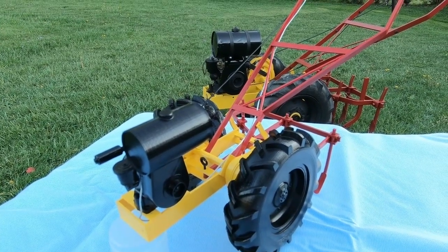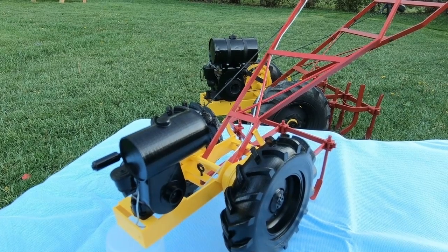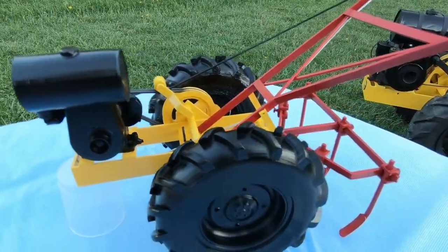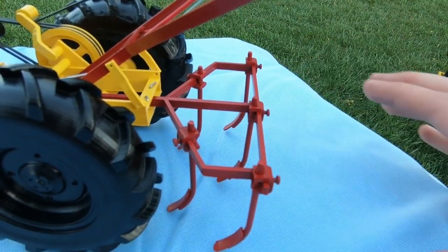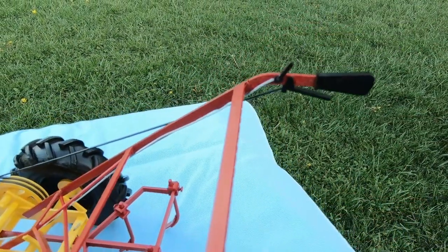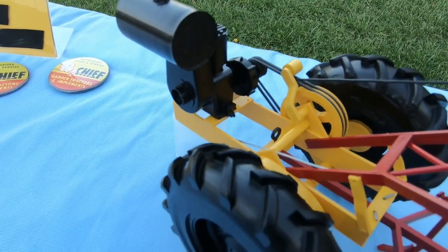Here's the view from the front. The whole model is made of PLA plastic and painted with Rust-Oleum gloss enamel, so it's going to last a long time. The attachment I made for it is a set of cultivators — I didn't have enough time to make any more attachments. There are about 40 to 50 separate pieces to this whole thing that had to be glued together.